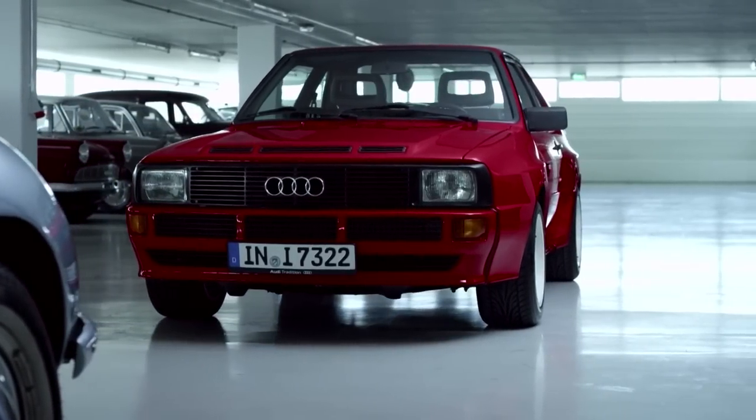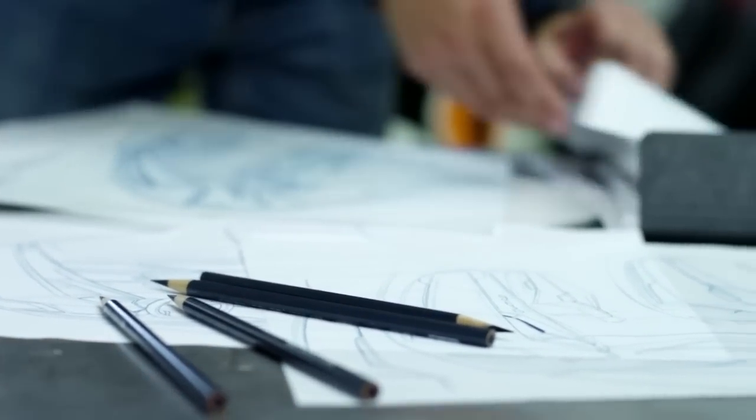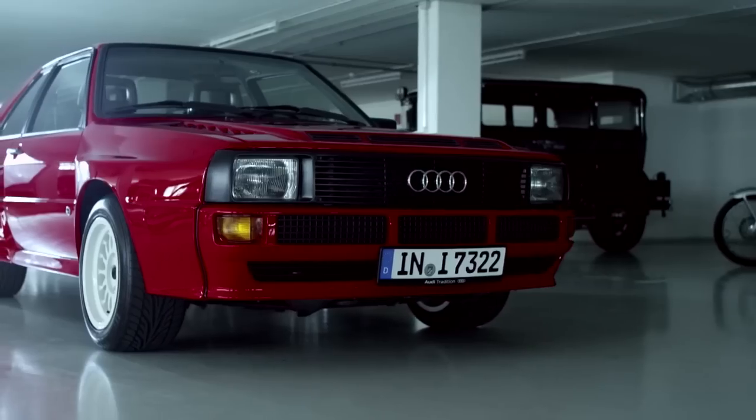Based on that brief, the designers created a few proposals. It was very important for us to establish the sporty character of the Quattro. It has a history of 30 years.